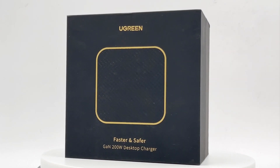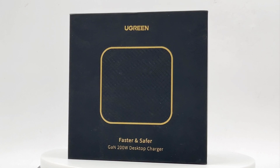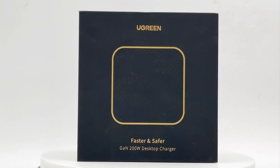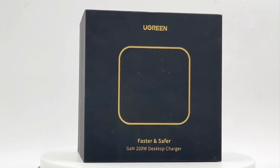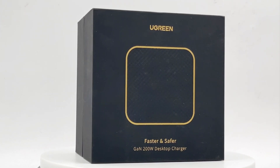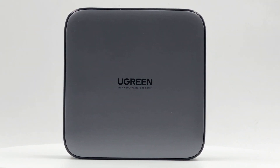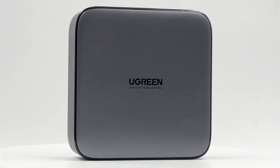Hi, guys. Welcome back to today's video. Not long ago, we posted two charging reviews and one teardown of the Ugreen multi-port charging stages. You can click the upper right corner to check that. We've also tested its charging performance before taking it apart. So today, let's see how this Ugreen 200W 6-in-1 desktop charger performs.